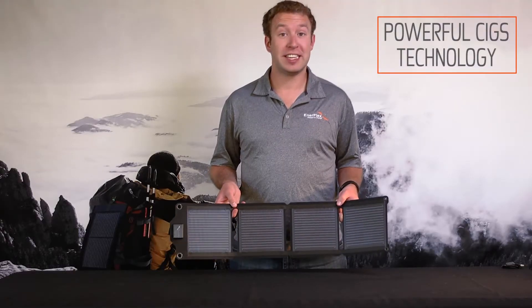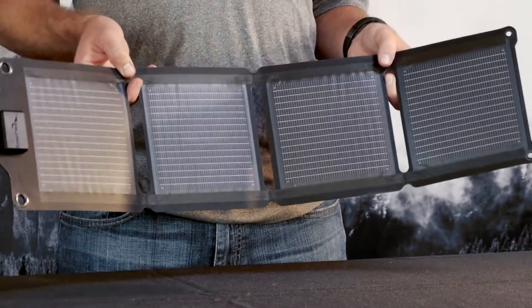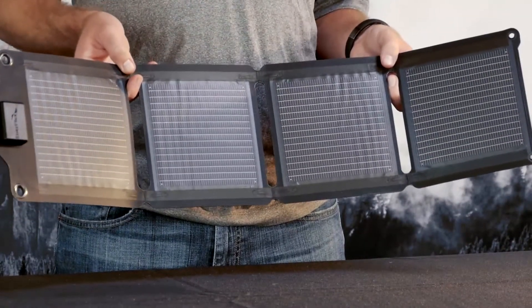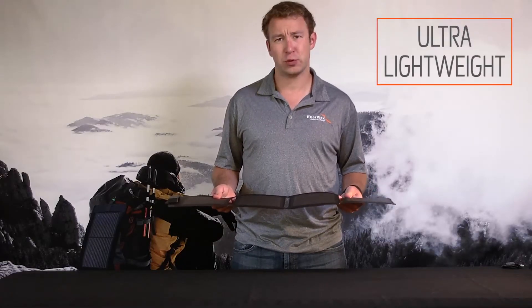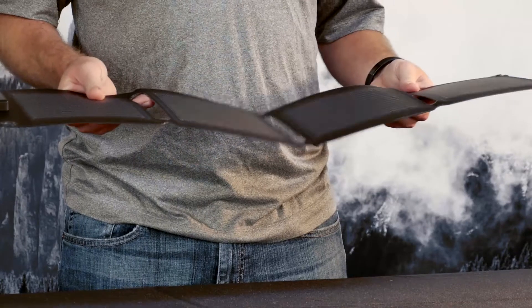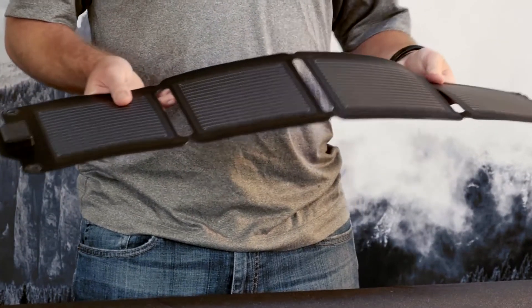What makes these solar panels different is the SIGS technology that it is built with. Essentially, that means these panels are lighter, more flexible, and more durable than the competition. Just by holding this device, I can easily tell it weighs less than a pound. I can feel no added weight adding it to my pack, putting it in a bag, whatever it might be.